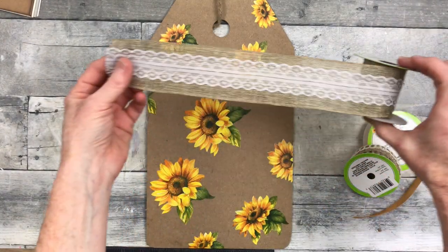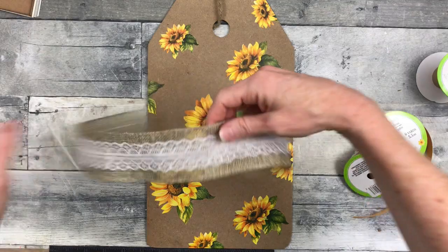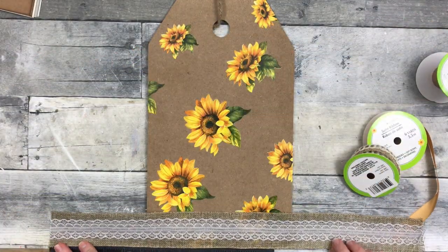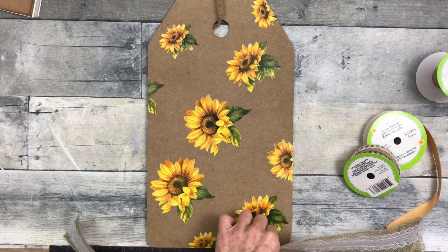Now if you want to seal this, you can use any type of Mod Podge that you like. Looking at some options here — we could also trim this out with some ribbon on the bottom if we wanted to.